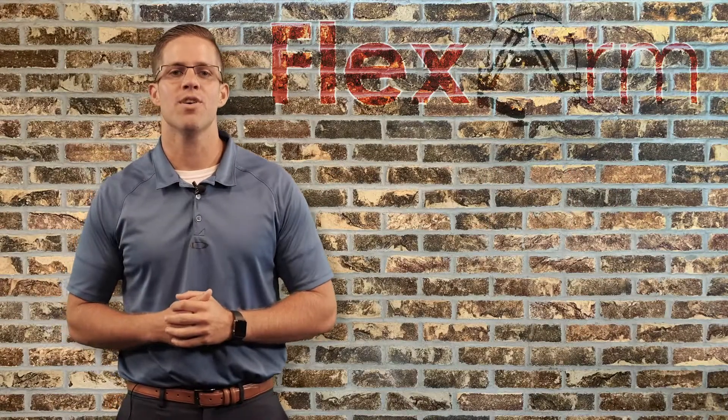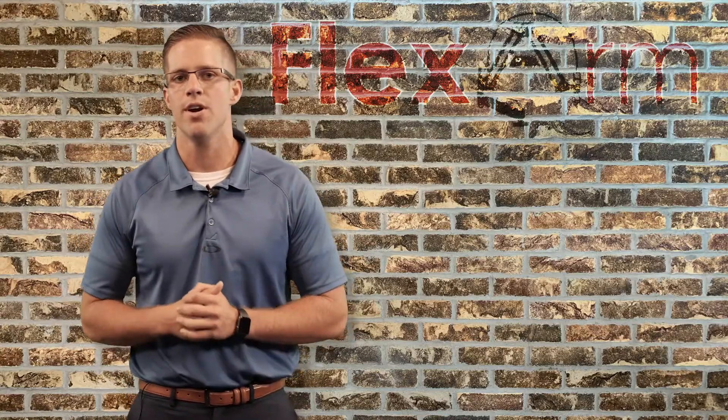Hey guys, what's going on? Tyler here from FlexArm. The reason I'm reaching out today, I wanted to share a quick opportunity with you.